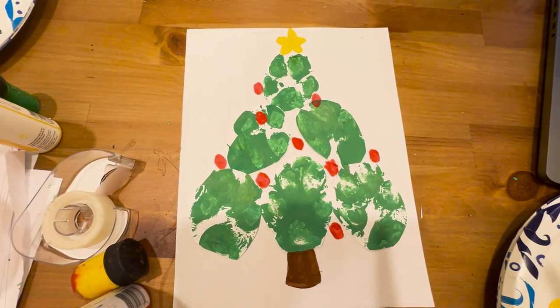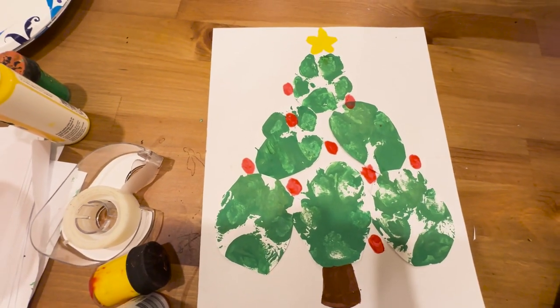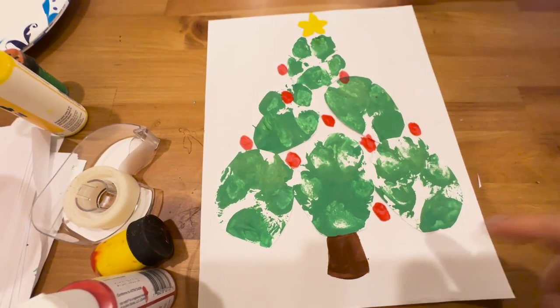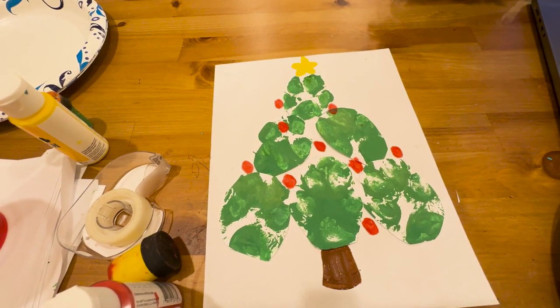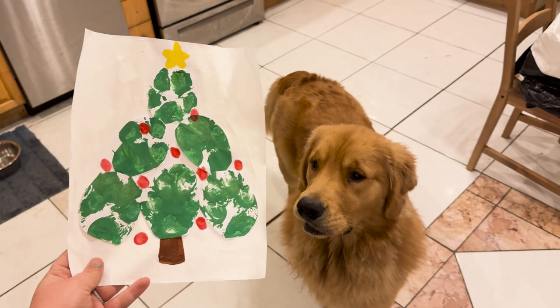There it is! I feel like I put maybe too many ornaments, and there's one I don't love, so maybe I'll paint white over it so it doesn't show. The last thing I'm going to do is add his little name right down here — 2023. I'm going to put it in the frame and show it to him. I decided to paint over that little red ornament and I think it looks a lot better.